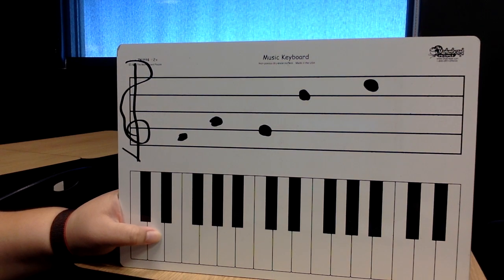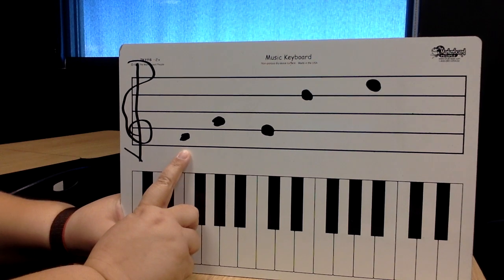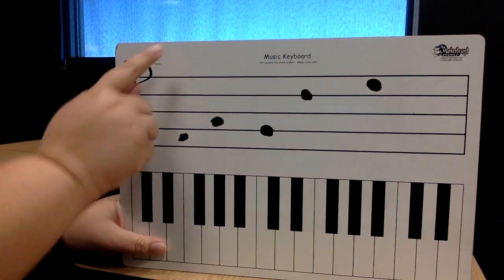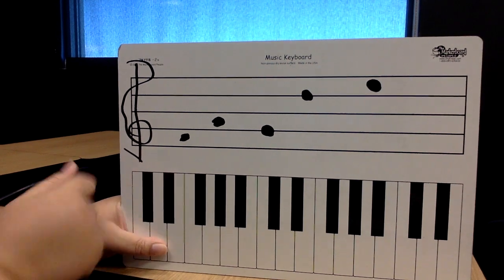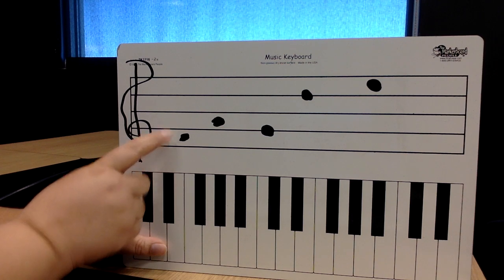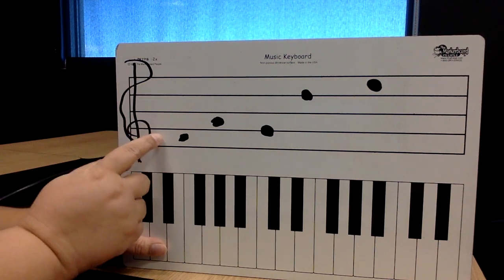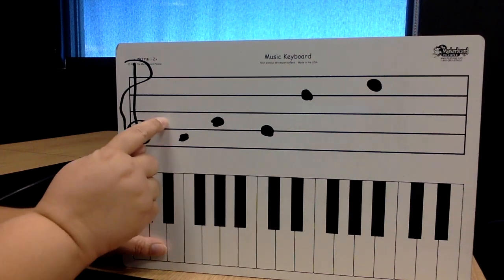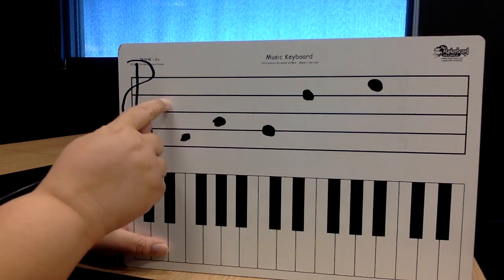I'll give you a chance in a minute to finish those up. But right now we're going to look at this very first note. When I'm looking at my staff, I'm going to remember: in the space of FACE. What do I say? In the space of FACE. So we have F, A, C, E — in the space of FACE.